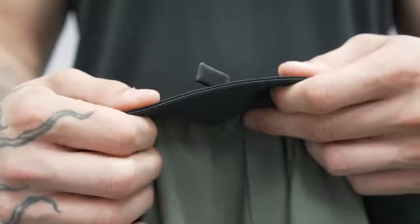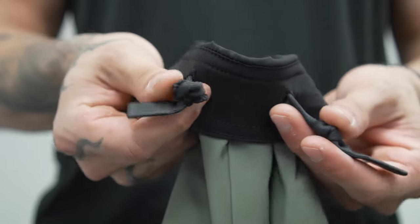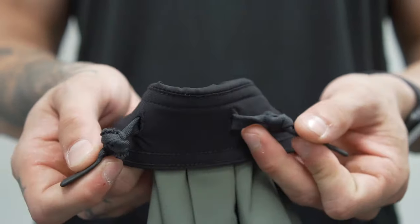On the inside you have a simple drawstring. I knotted mine because I pulled and tied them tight one day, made the strings way overly long by accident, and couldn't get them back in — so I cut them and tied a knot. But it is just a simple, nice, durable drawstring on the inside that works phenomenally.